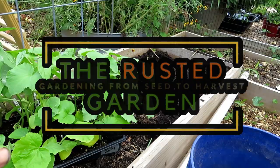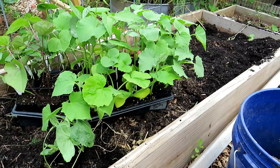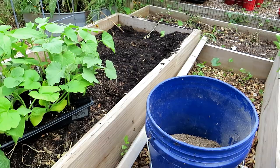Welcome to the Rusted Garden Homestead. It's July 4th — happy 4th of July. You have plenty of time to plant midsummer cucumbers, beans, zucchini, and squash. Today I'm going to show you how I quickly transition this bed over from peas to growing cucumbers, and in the bed over here on my right I'm going to grow some green beans.